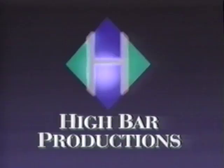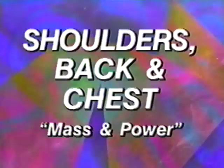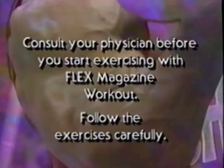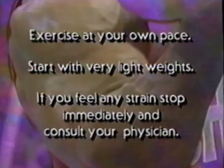The Flex Magazine Workout is created and produced by High Bar Productions. Consult your physician before you start exercising with the Flex Magazine Workout. Follow the exercises carefully. Exercise at your own pace. Start with very light weights. If you feel any strain, stop immediately and consult your physician.